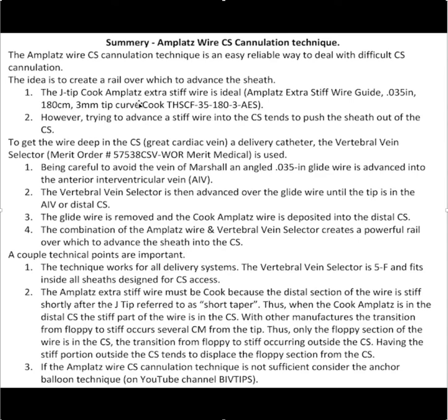You need the J-Tip Cook Amplatz wire, but it tends to push things out of the coronary sinus, so you need a conduit to get it in. For that purpose, use the Merritt vein selector because it's braided and has pushability. Be careful that the glide wire doesn't go into the vein of Marshall. Once you get the glide wire deep in the CS, advance the vein selector, take the glide wire out, and put the Cook in.